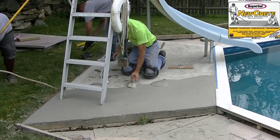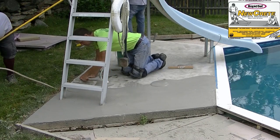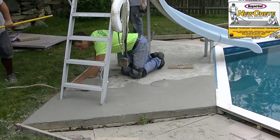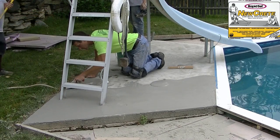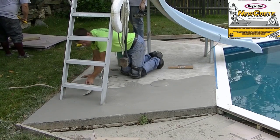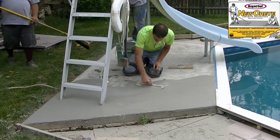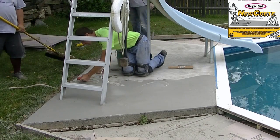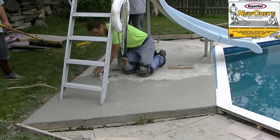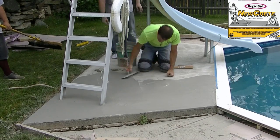You can see it's just a pancake-batter consistency, so it trowels down really easily and spreads out great. This is a really good product. We've used it on multiple resurfacing jobs and it lasts really well. I live in Maine so we go through a lot of freeze-thaw cycles, and this stuff handles those harsh winters really well — that's why we like using it.